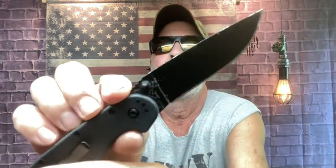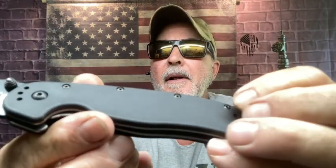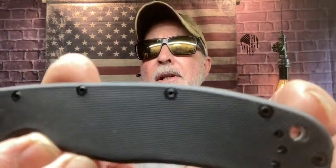I went inside and grabbed this from my backpack — it's been a long time since I held this. This is the Ontario Knife RAT 1 in blackout. I love this knife — G10 scales, AUS8 steel. Look at the texture on the G10 scales, the lanyard hole, and the size of it. It has jimping right where you need it and a liner lock.